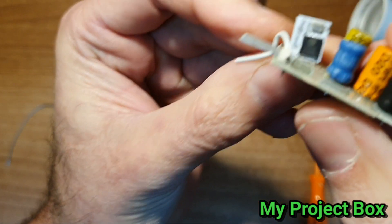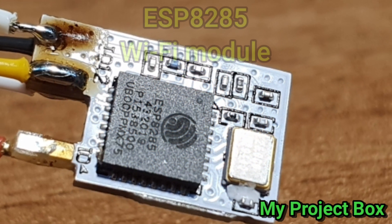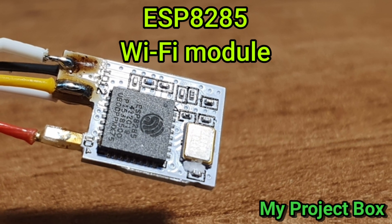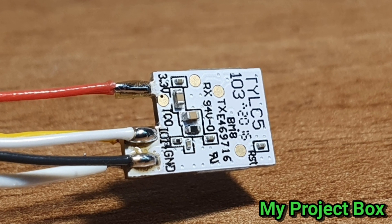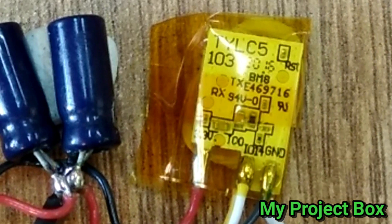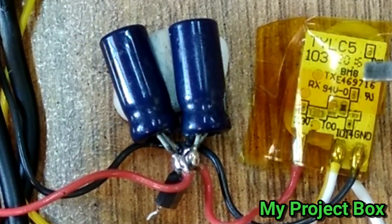I desoldered the Wi-Fi module and tacked some wires to it. Later on I'll put a 3.3 volt supply and connect the PWM outputs to a MOSFET to drive some LED tape. There are only four wires to connect: ground, plus 3.3 volt, and two PWM outputs. So just a quick and dirty setup. There's our little Wi-Fi module that came out of the smart bulb from Poundland.